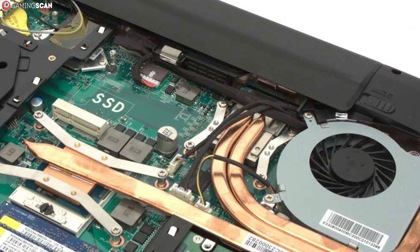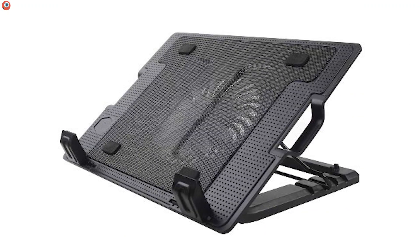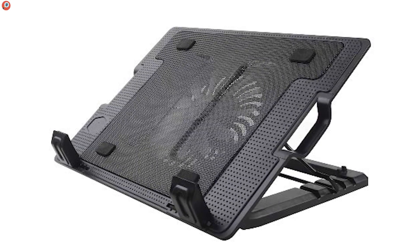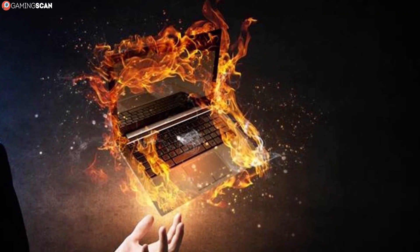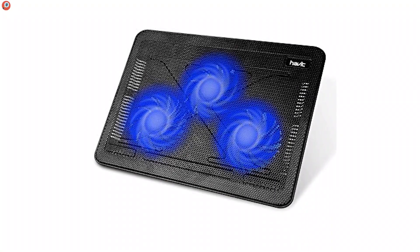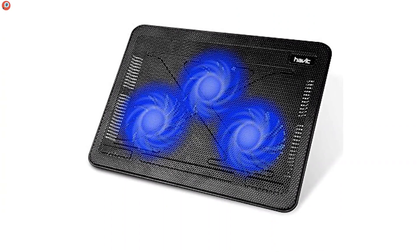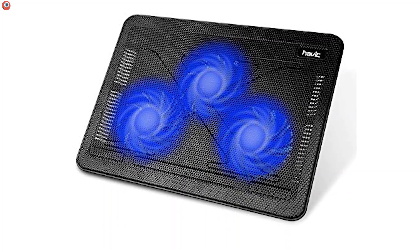After you've made sure the laptop's own cooling system is working at optimal capacity, you can look towards getting a cooling pad to augment it. Cooling pads are a simple and relatively inexpensive accessory, but they can go a long way towards preventing any overheating issues. And seeing how we'd easily recommend using them even with non-gaming laptops, it's safe to say that they are downright essential if you plan to game on one.